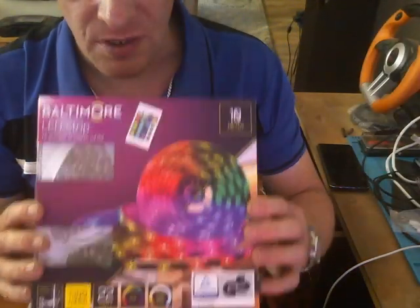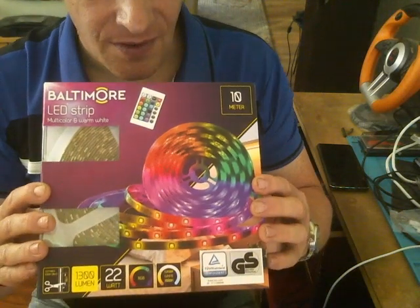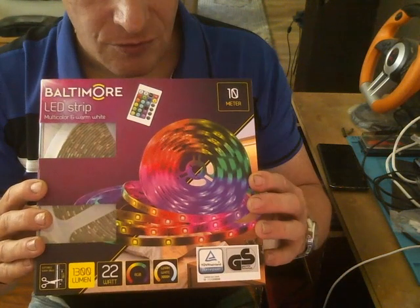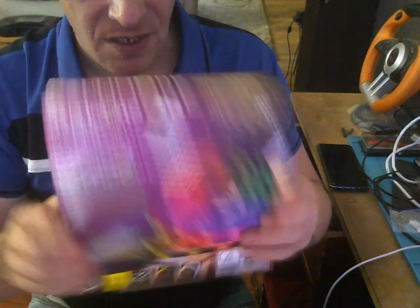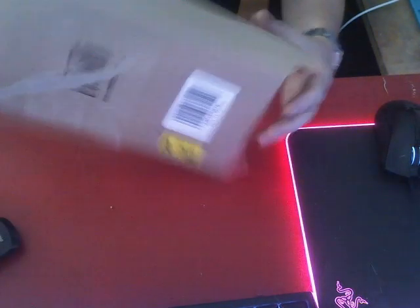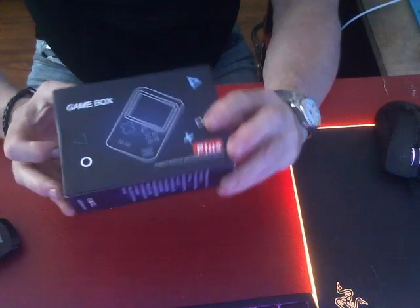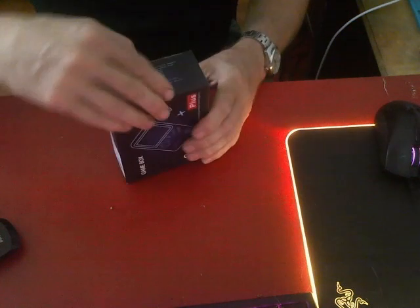And I also bought an LED light — 1300 lumen — because I'm going to use it in my game room. Yes, I have changed my room. And for the next bit we have this one. I already opened it up because I didn't know what it was. It's another game box plus.